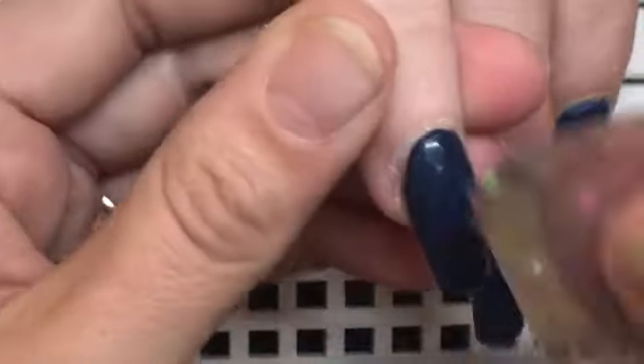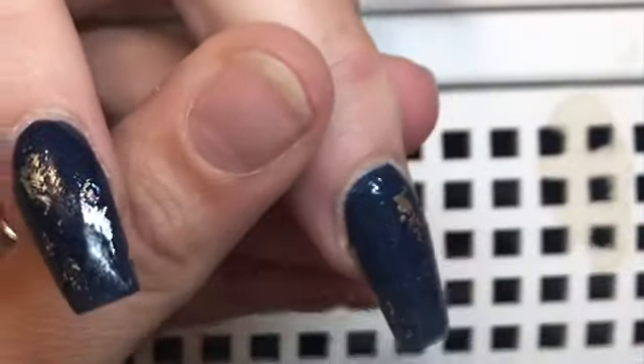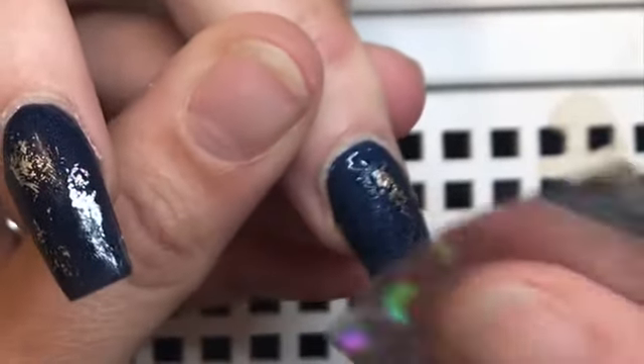Now I'm going to come in with my foil — my client chose blue and silver — and I'm just going to tap that on the nails. I'm not sure where I got this foil from; I've had it for years, but you can literally get it anywhere. And like I said, all the nails are the same, so we're just applying this foil to all of the nails.